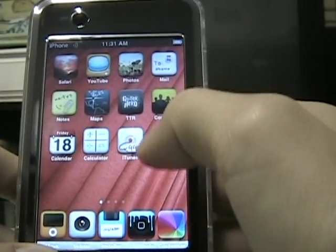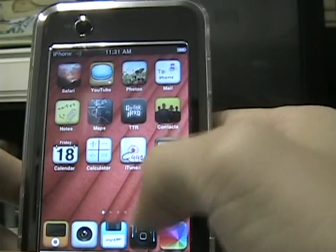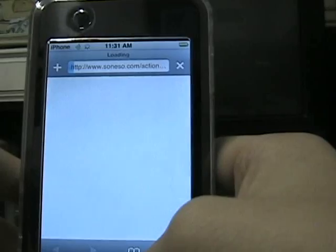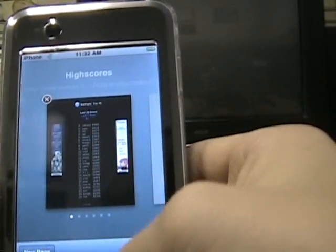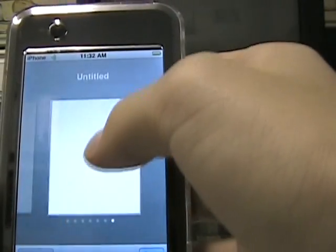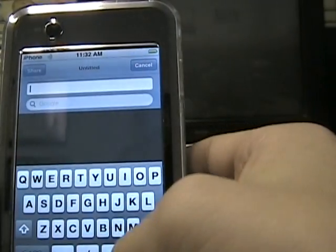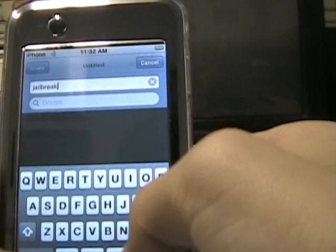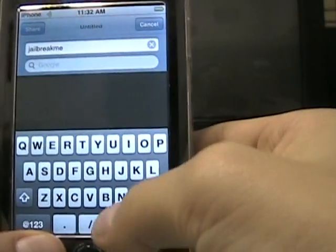To start out, first you need to get Installer. To get that, go to your web browser. Make sure you have what you need to do. Open a new page.